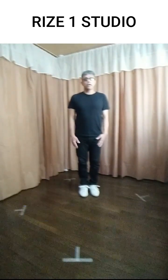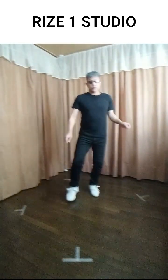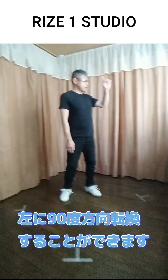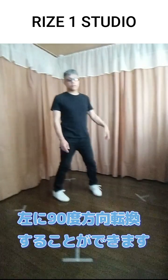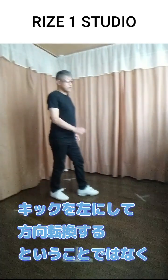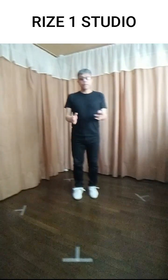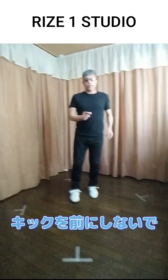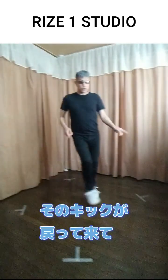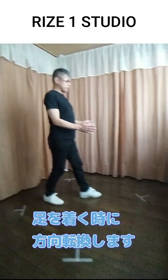次に方向転換ですが、方向転換は1の、キック終わり、キックして足をついたときに、左90度方向転換することができます。これはですね、キックを左にして方向転換するということではなく、体の向きは正面を向けたまま、キックを前にしないで、足払いをするように横にキックして、そのキックが戻ってきて足をつくときに方向転換します。(Next, direction changes. You can turn 90 degrees to the left at count 1, when you kick and land. This doesn't mean kicking to the left — you keep your body facing forward, kick sideways like a sweeping motion, and as that kick comes back and the foot lands, you make the direction change.)